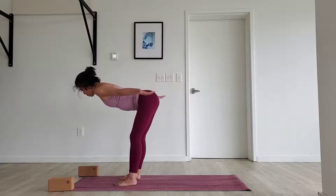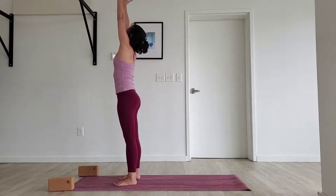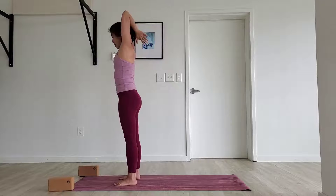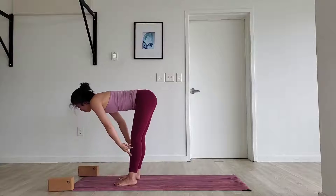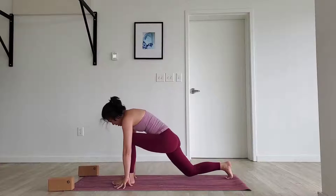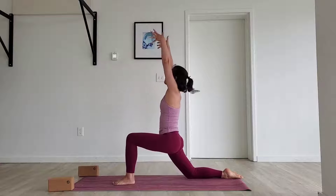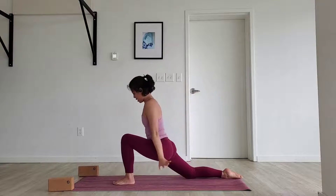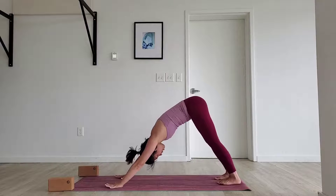On the next inhale, reach those arms up, lift yourself all the way to the top. Reach the hands above you. Exhale all the way down forward. Inhale, halfway lift. Exhale, plant your hands, step the right foot back. Drop the knee down, untuck. Inhale, sweep your arms into the sky — big reach. Exhale, cactus your arms, pump the chest up. Cycle the hands down. Step it back — downward facing dog.